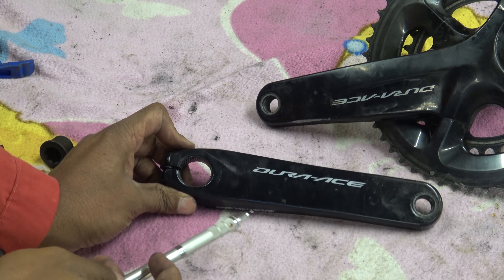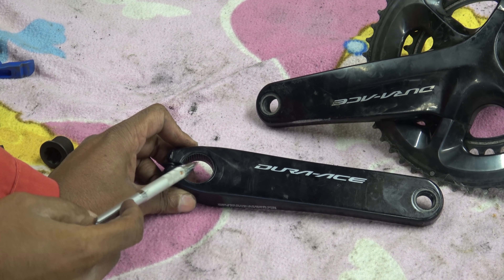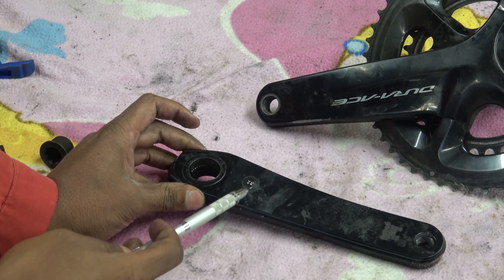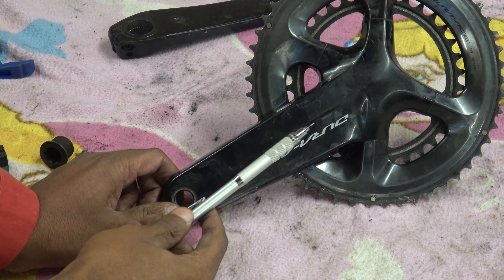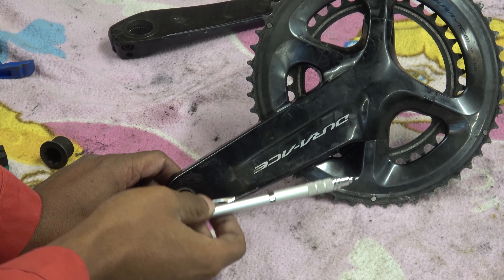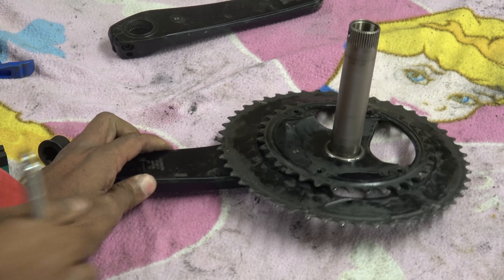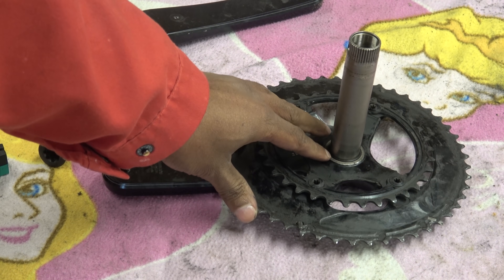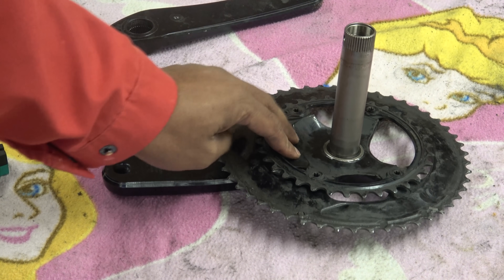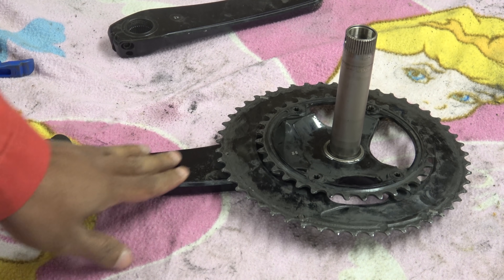These are the crank arms — standard pedal thread hole on one side and the spline interface on the other. The arm is hollow, made effectively in two pieces that are glued together. The drive side is more elaborate in shape, with chain rings in 7075 aluminium, a crank arm spider made in two pieces, and some sort of bonding arrangement between the steel axle and the aluminium crank arm spider. You cannot weld the two together because of the dissimilar materials.